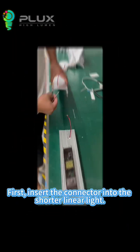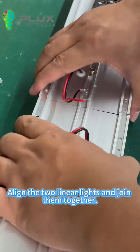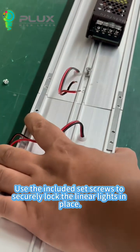First, insert the connector into the shorter linear light. Align the two linear lights and join them together. Use the included set screws to securely lock the linear lights in place.